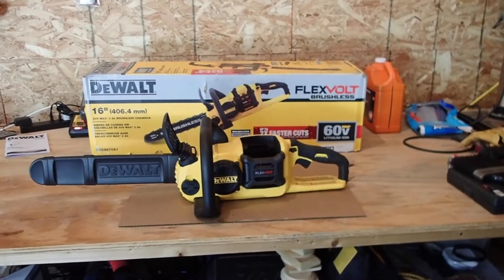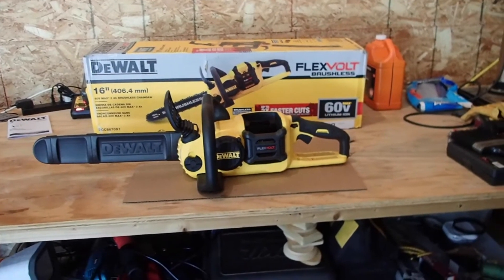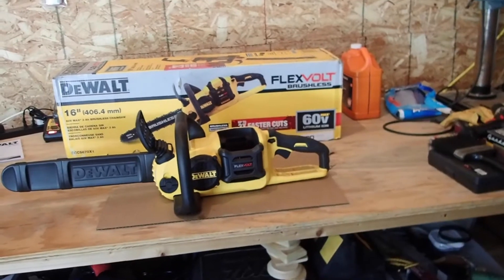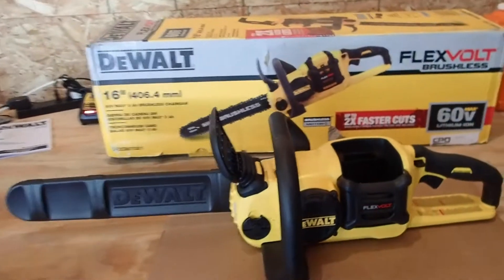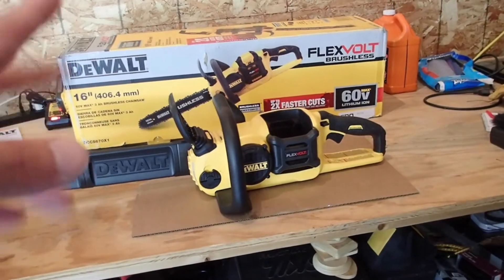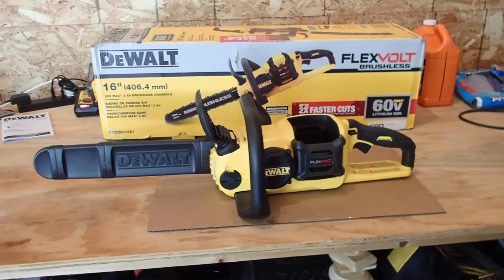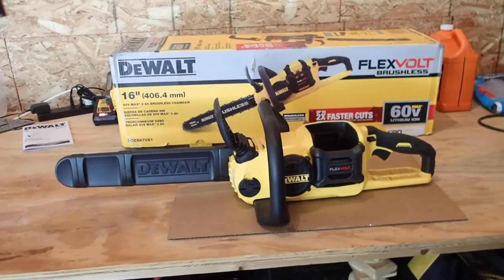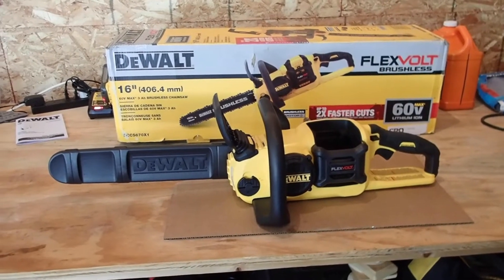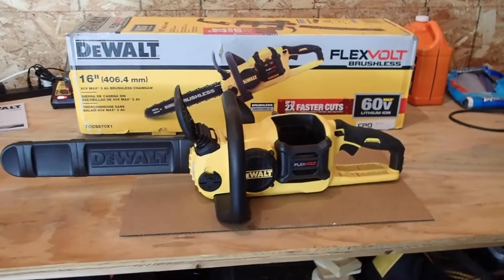So I decided to go battery, because there's no gas. All you need is some bar and chain oil and some batteries. I do have some Ryobi stuff — a Ryobi trimmer which works great — and DeWalt makes a similar series, so I may try their products out. But anyway, back to the main topic here.